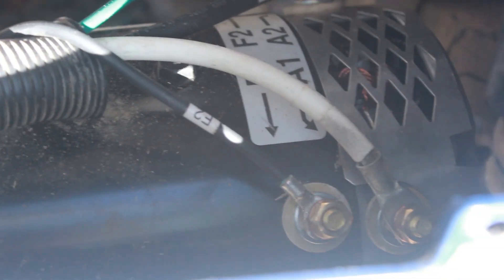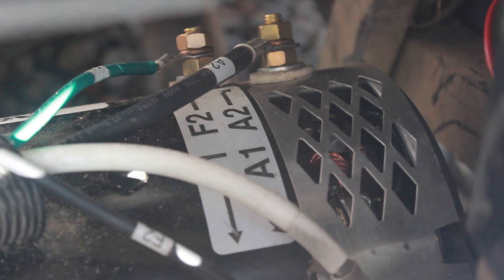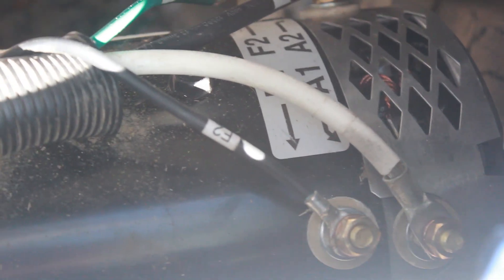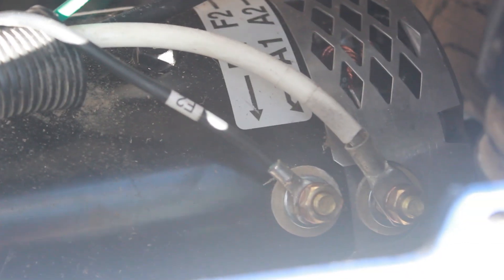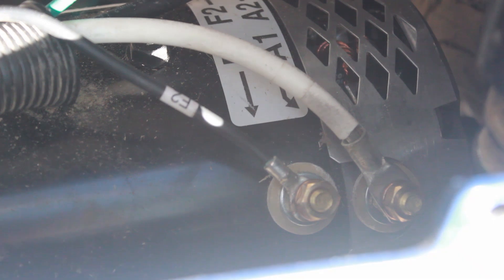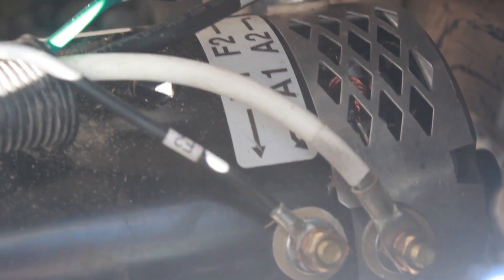This motor is 7 horsepower, clearly labeled with F1, F2, A1, A2. And you'll see the wires match up. However, if you look very closely, F2 is going to F1 because on the new motor, for whatever reason, these two field posts have been reversed.